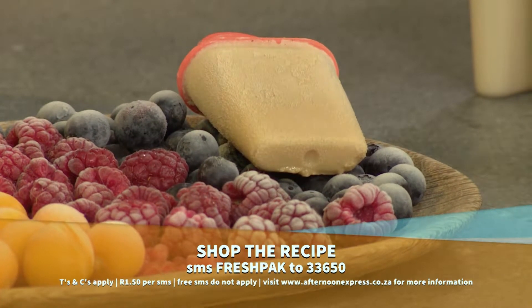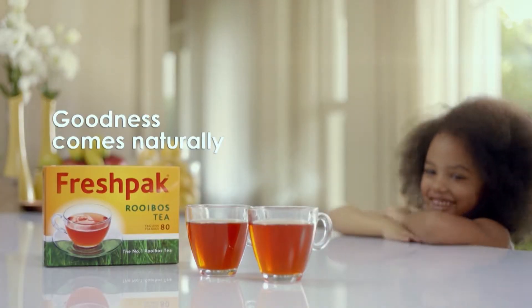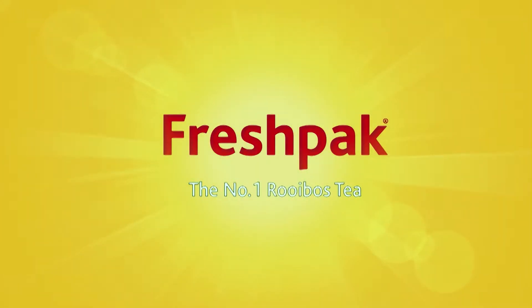There's more fashion to come on Afternoon Express, and if you love a good watch, stay right where you are because we'll be sitting down with the founder of an affordable new South African watch brand called SCONE. We'll be right back. Fresh Pack — the number one rooibos tea.